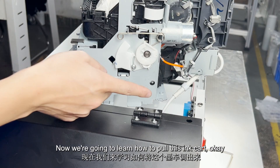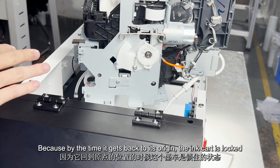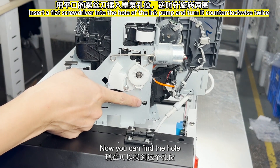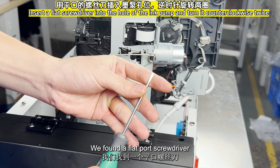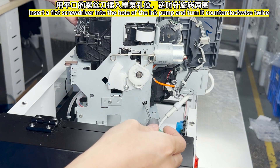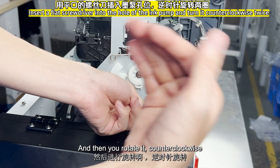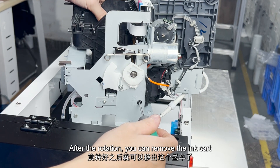Now we're going to learn how to pull out this ink card. By the time it returns to its origin, the ink card is locked. Find the hole — this hole is for the rotating ink pump. We found a flat port screwdriver and put it in according to the hole position, then rotate it counterclockwise. After the rotation, you can remove the ink card.